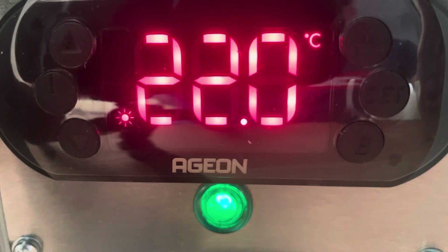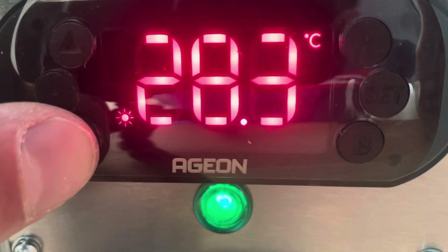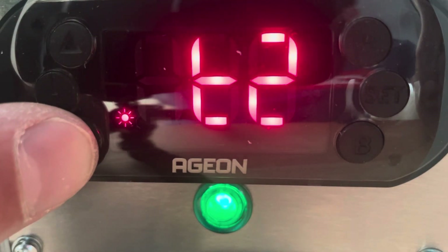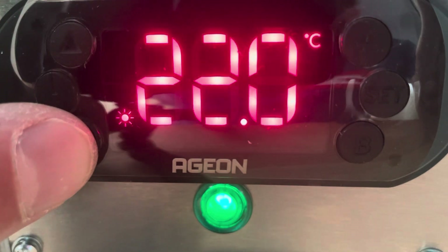So we'll just have a look at what that looks like now in practice. We can see T1 is on its way back down, T2 hasn't moved, and the differential is set there.